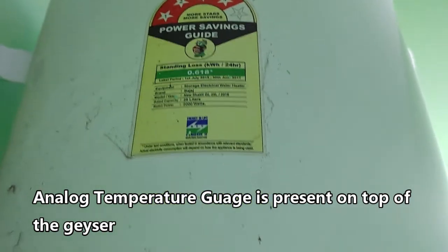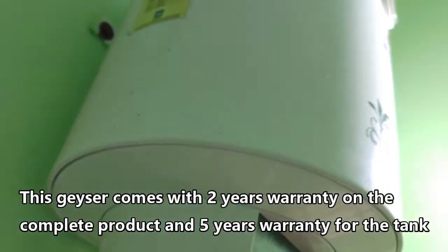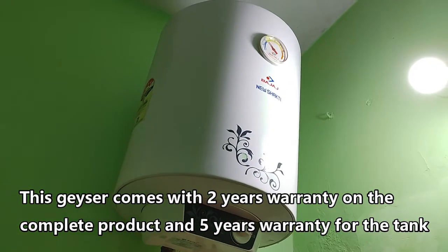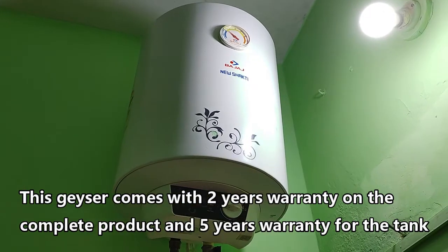The geyser comes with an 8 bar pressure rating. The tank is coated with titanium to prevent corrosion and rusting. It also comes with IPX4 waterproof rating. The outer body is metal and as you can see there is no rusting on the outer body even after 5.5 years.